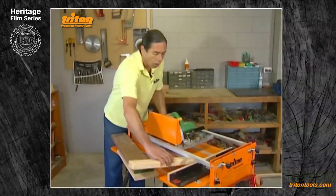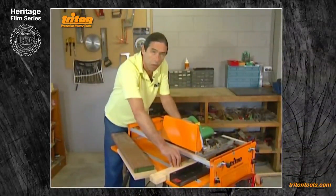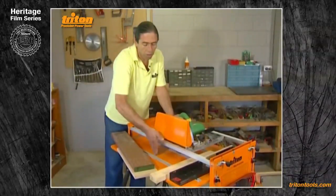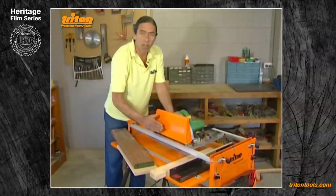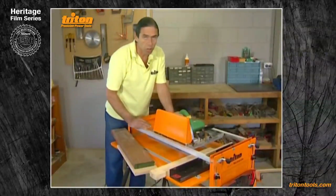It's also critically important that you never start the saw with the teeth in contact with the wood. In the crosscut mode the teeth cut on the upstroke, and the piece of wood will fly up if you're in contact with it when you switch on.